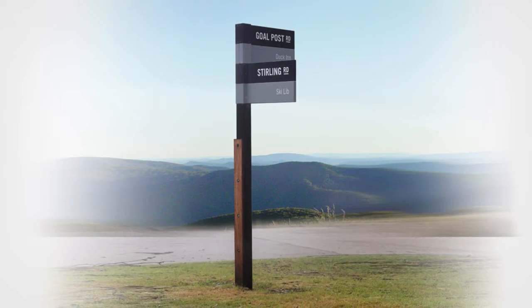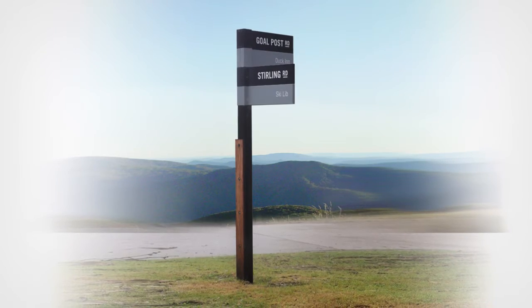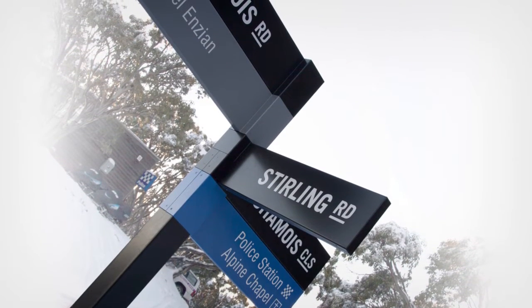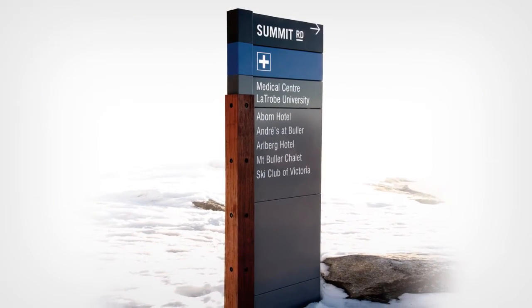Sinecore has been field tested and proven in some of Australia's most demanding environments — perfect for parks and reserves, education campuses and tourism destinations.